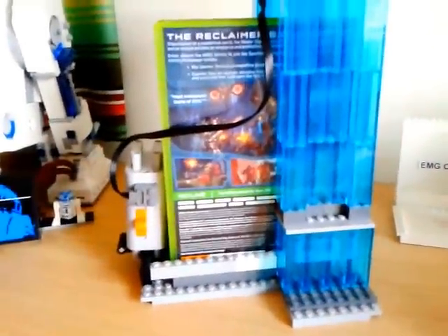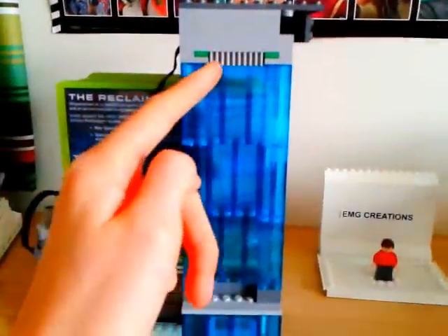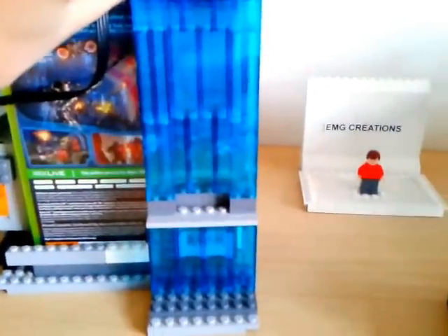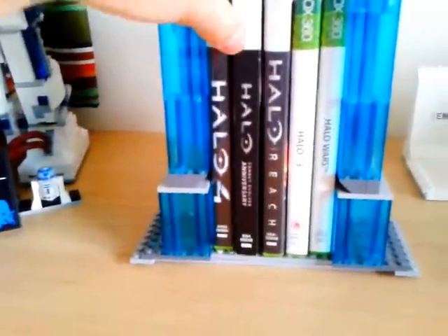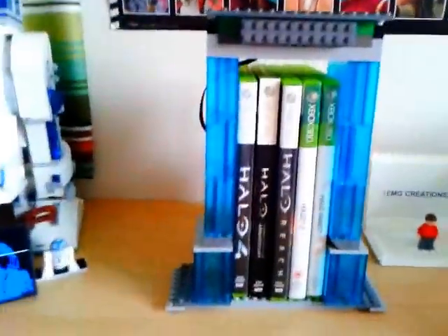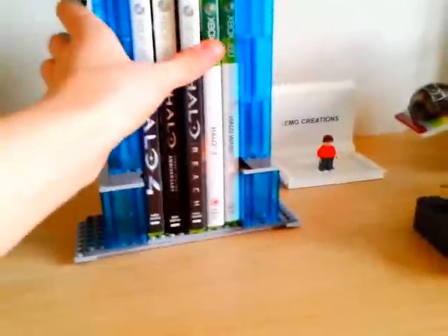That's what it looks like from the side. I added these pieces on just for a bit of detail — they're actually just the cog pieces that you get for making doors open, like with handles and stuff. Yeah, that is my Halo games holder.